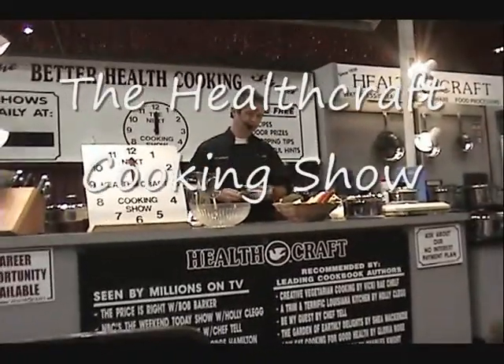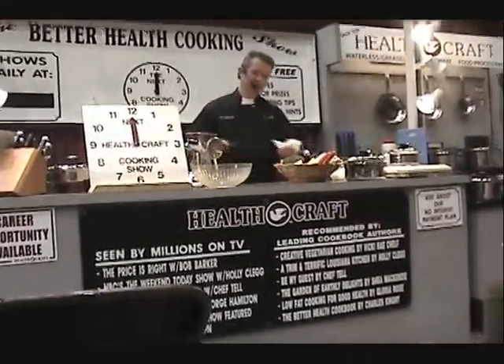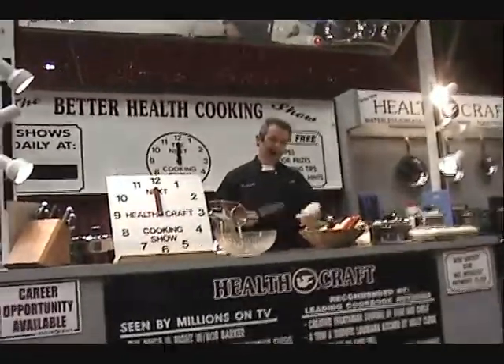In 20 minutes, you'll see how to fry chicken without any grease, cook vegetables without water, and make a beautiful harvest salad in less than a minute.